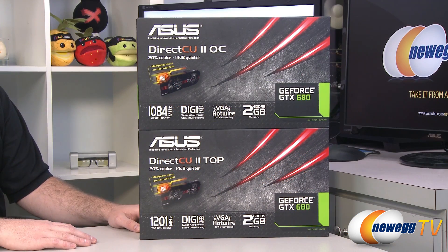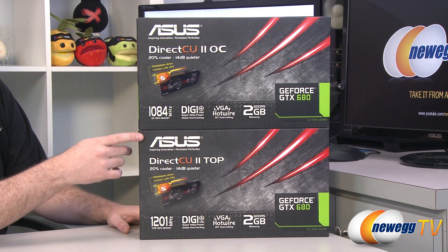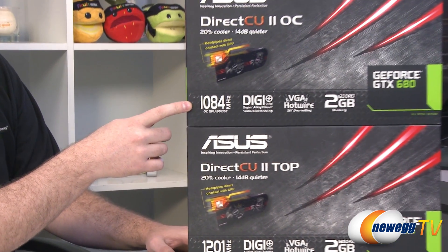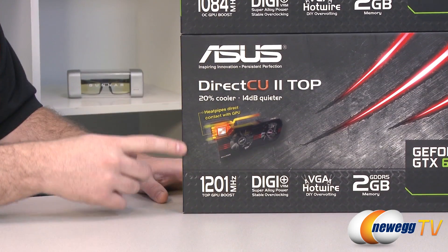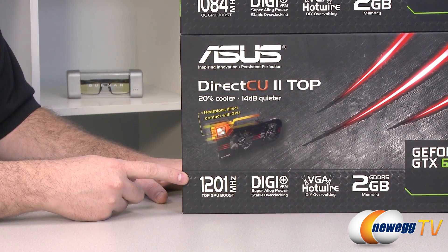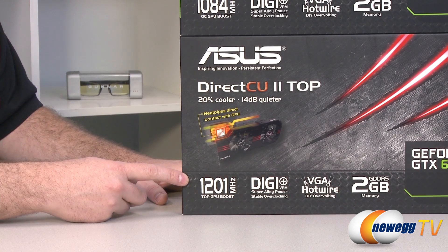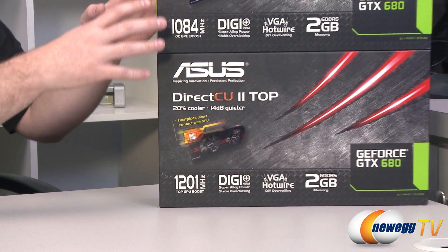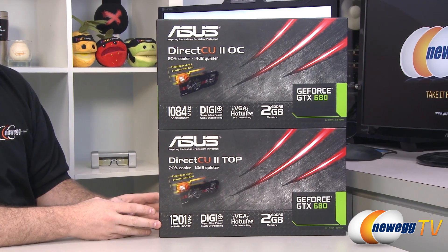Looking at these two boxes side by side, you'll notice that these video cards are very similar. They have the same cooler and the same GPU. The primary difference is that the OC version has a GPU overclock speed of 1084 megahertz, compared to the top version which gives you GPU boost up to 1201 megahertz. You might think you can just get the OC and overclock it to get the same speeds as the top.